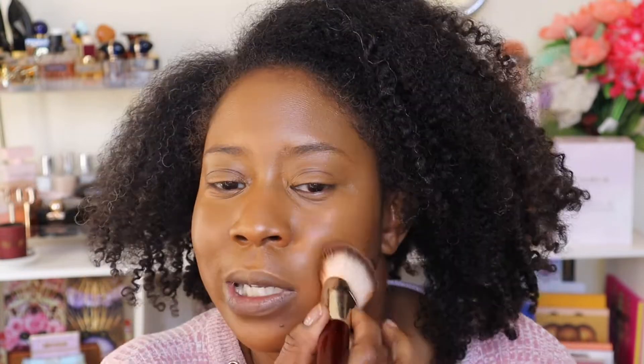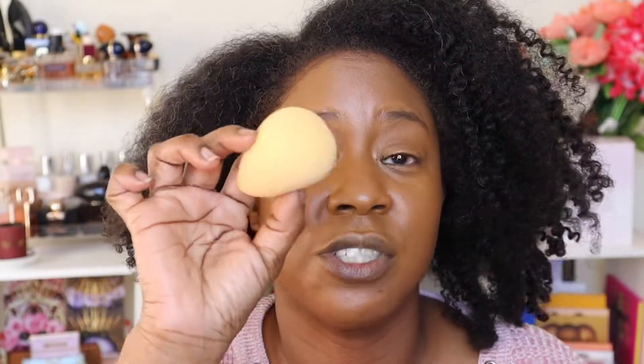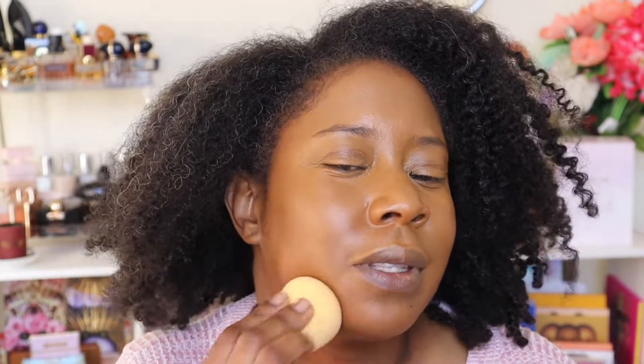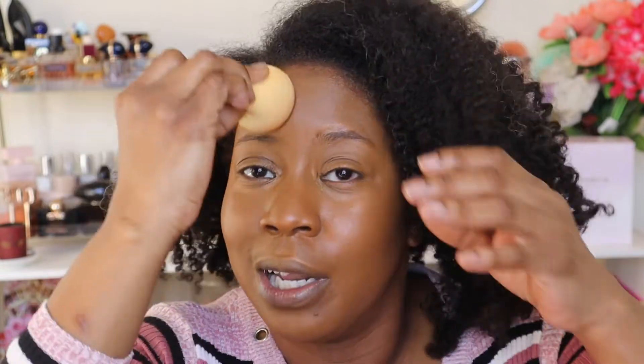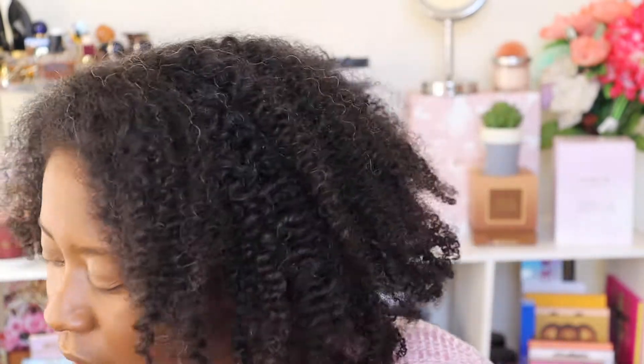I chose the Anastasia Beverly Hills concealer because it's more full coverage, so anything I wanted to cover is basically covered already. Now this foundation just perfects everything and makes it all one even skin tone. Before I go in with powders, I'm taking my clean Beauty Blender and just pressing everything in to make sure there's no excess product sitting on top. I love the finish a sponge gives. I always go over my face with a sponge. I don't want a lot of stuff sitting on my face before powder or it'll look cakey.